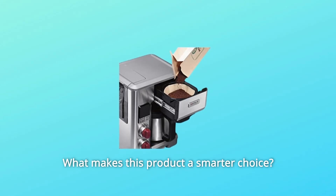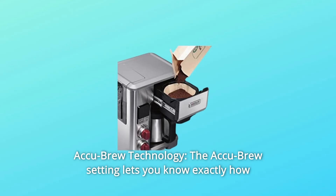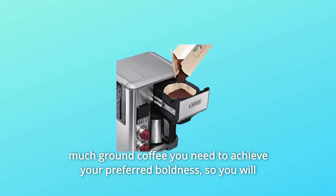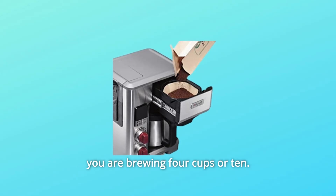What makes this product a smarter choice? Number 1: AkuBrew Technology. The AkuBrew setting lets you know exactly how much ground coffee you need to achieve your preferred boldness, so you will achieve a consistent taste you can recreate over and over again, whether you are brewing 4 cups or 10.